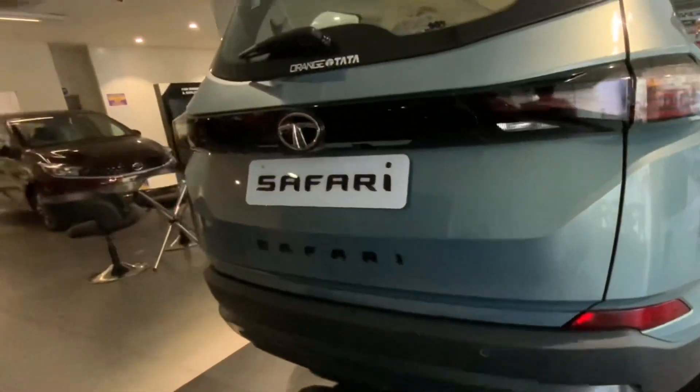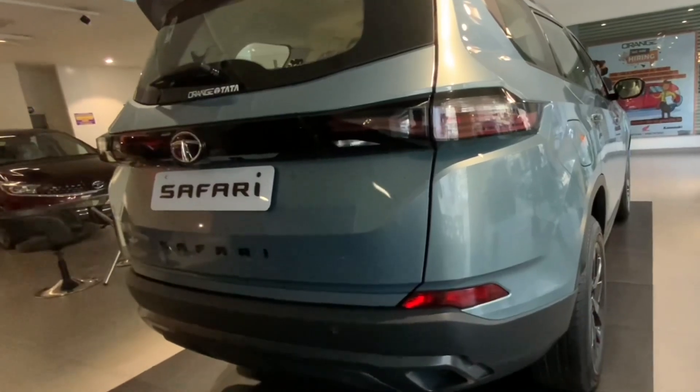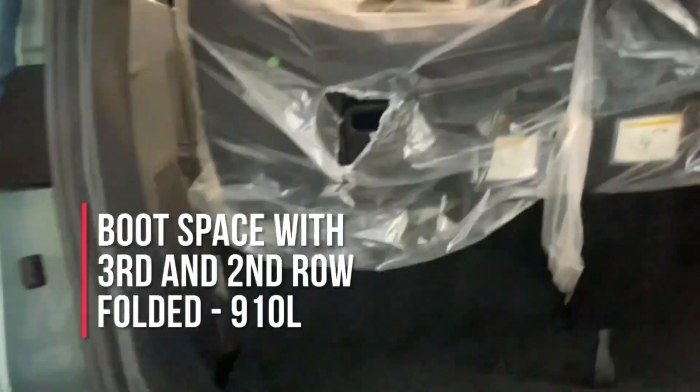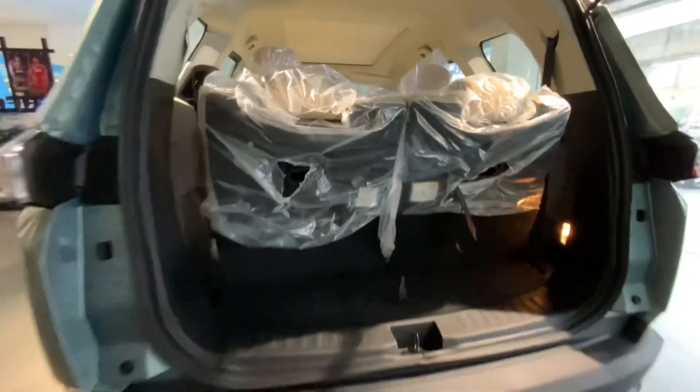This is the massive boot of the Safari. When you fold the third row seats you get 447 litres of boot space. There is a luggage lamp available and here are the tools — the Harrier gets them too. With the third row seats up you get 73 litres of boot space, and when you fold the second row and third row you get an extra 9-10 litres of boot space.